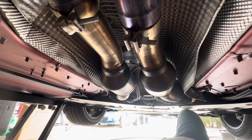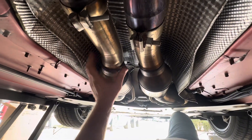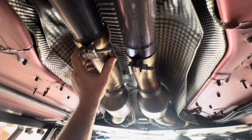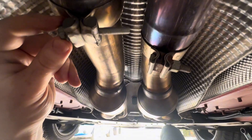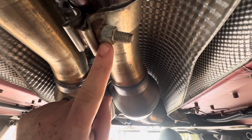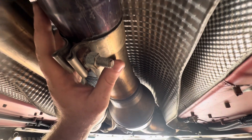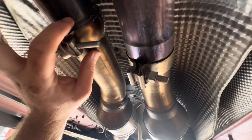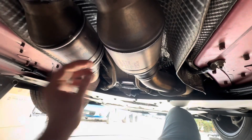Alright guys, so underneath the car on the rear of the secondary cats where it goes into your cat-back exhaust — the left hand side of the car has a smaller 13 millimeter socket. For whatever reason, the opposite side has a 15 millimeter. This side appears to be straight through where this one is flanged. I'm not sure why they would make the two different, but that's what's here.